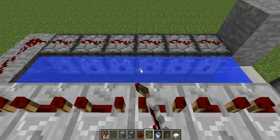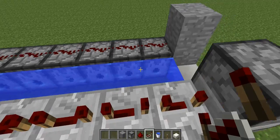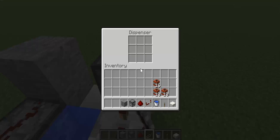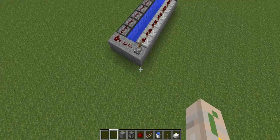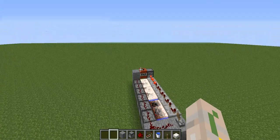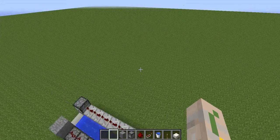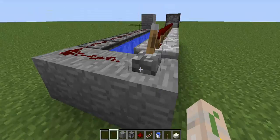Let's add some TNT and watch it fire. Now that all the TNT is in place, all we need to do is activate the redstone and it will shoot. It works, and it almost never backfires.